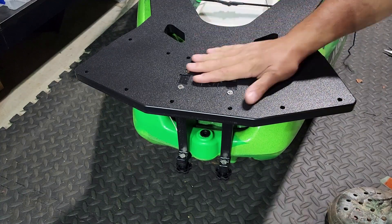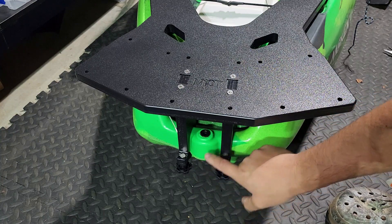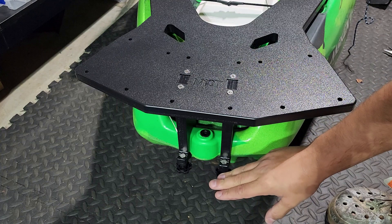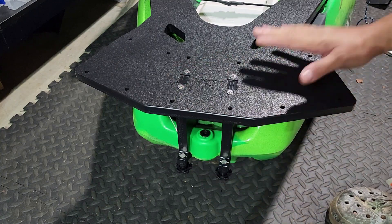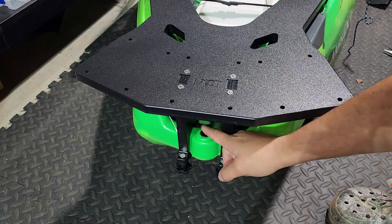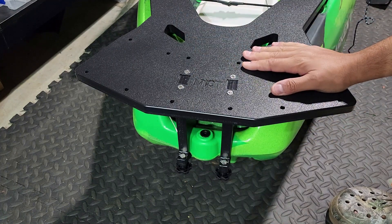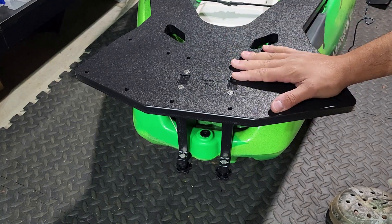As my Bixby battery slides down — yeah, that's not going anywhere at all. Now you'll see back here you will have to figure something out if you're planning to use a rudder. I'm going to either use the pole steer from Bixby, or I do have a Vibe rudder that I'm going to see if it'll work back here. We'll kind of leave it here for now and then decide how we're going to continue the rest of this.